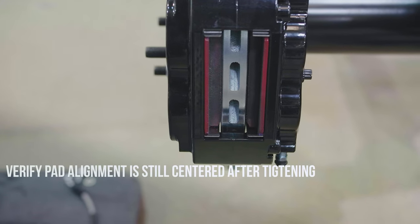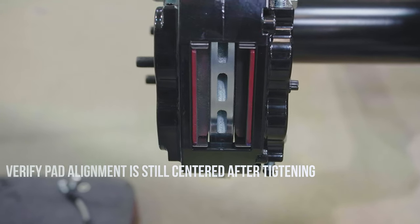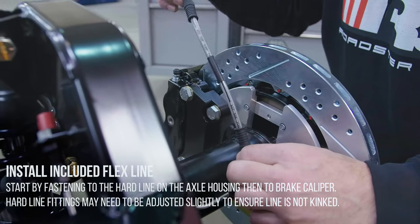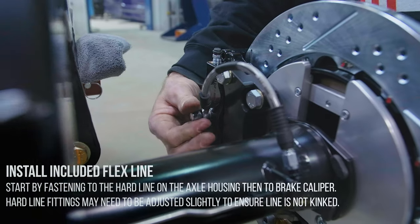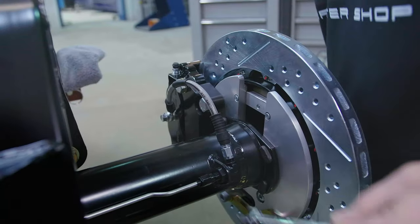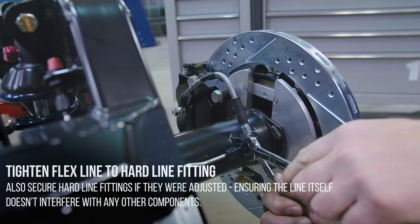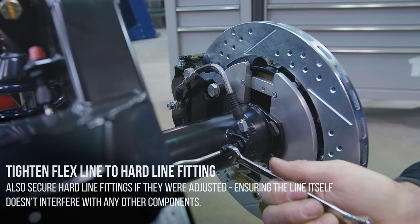Verify pad alignment is still centered after tightening. Install the included flex line, starting by fastening to the hard line on the axle housing, then to the brake caliper. The hard line fittings may need to be adjusted slightly to ensure the line is not kinked. Torque the banjo fittings to 15 to 20 foot-pounds. Tighten the flex line to the hard line fitting. Also, secure the hard line fittings if they were adjusted, ensuring the line itself doesn't interfere with any other components.